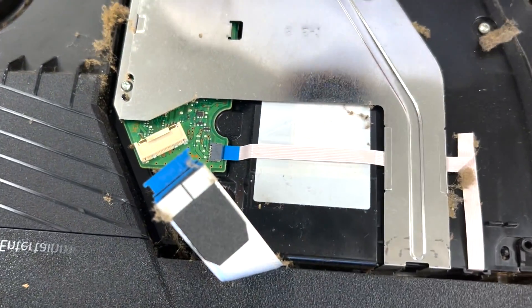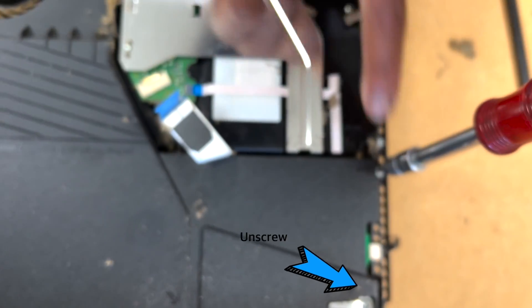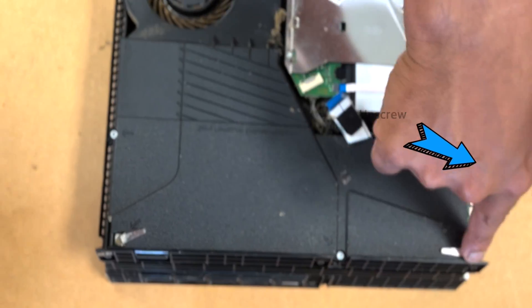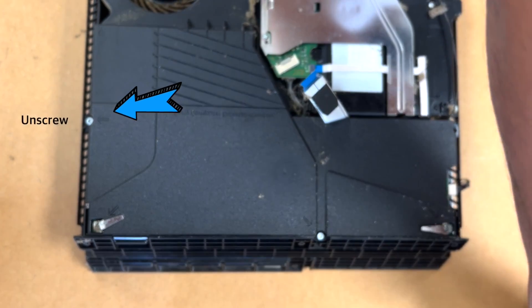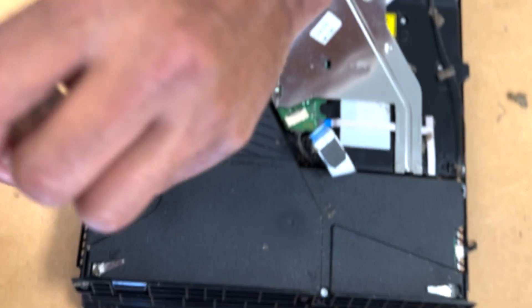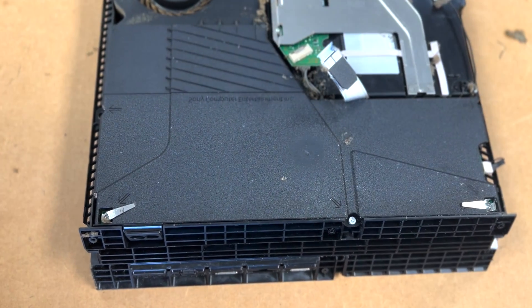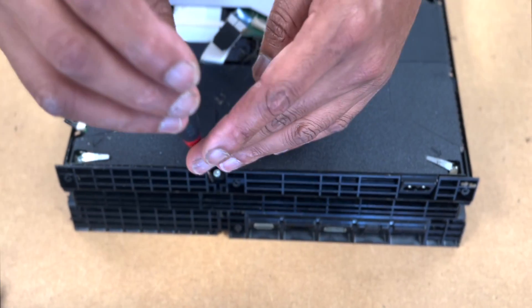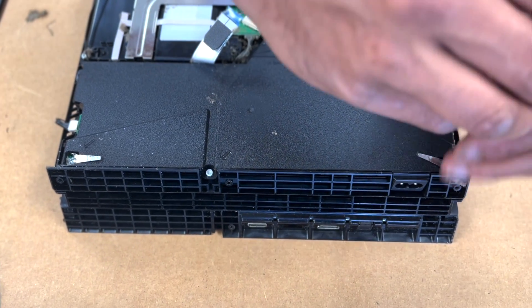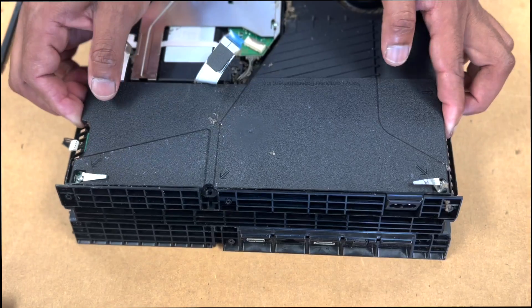Now next is the power supply — there's five screws that you need to remove. All you do next is just pull it right up and it'll come off, very simple. But you need to be careful putting that back together because there are two pins right underneath it and you could bend them easily.